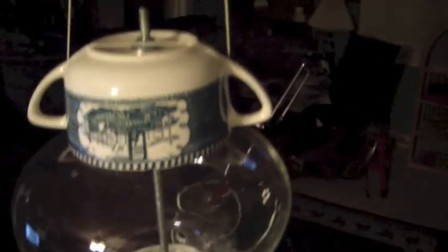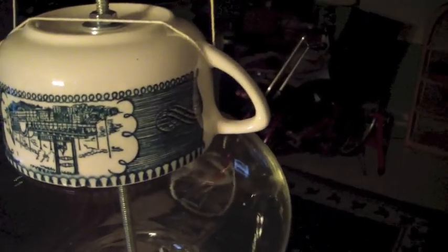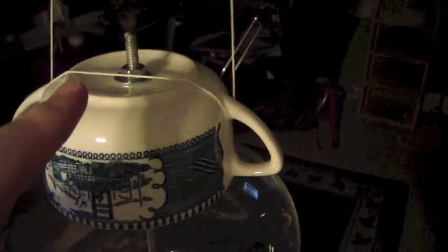What I have here is a bird feeder. I'm going to use a bigger string — the string I've got right here is not big enough. The very top piece here is actually a creamer dish or sugar bowl — I'm not sure which, but there's no pour spout, so it'll be a sugar bowl — upside down with a hole drilled through it.